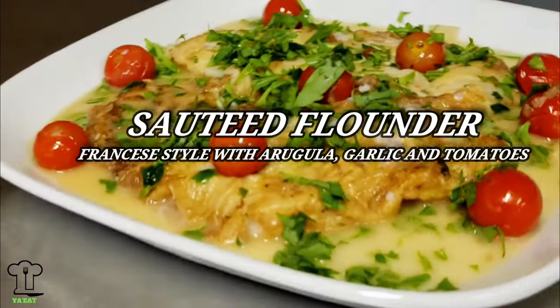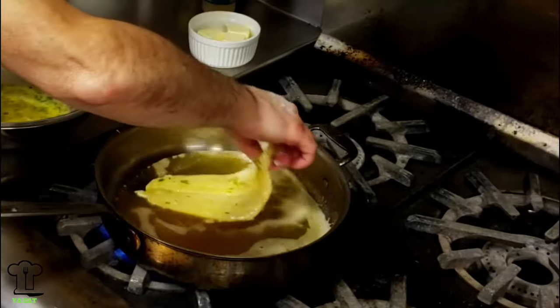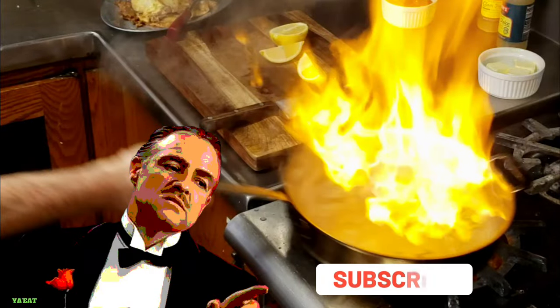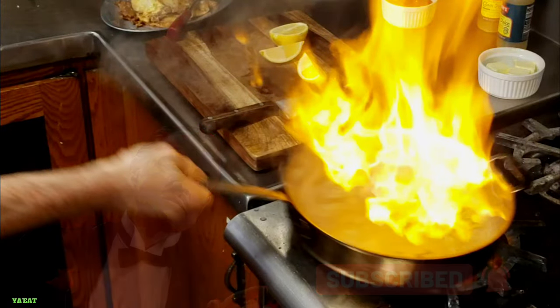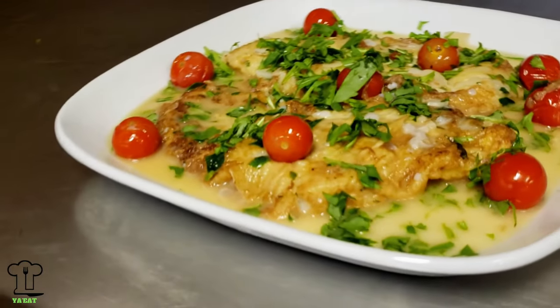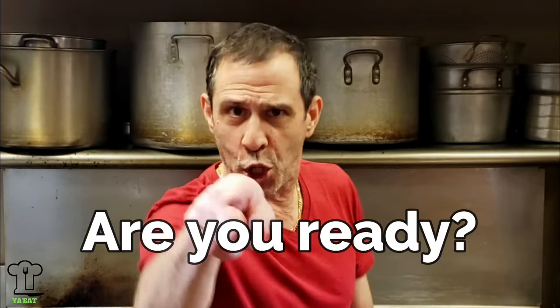On this episode of The Eat, we're making sautéed flounder francaise style. We're going to spruce up this already tasty dish with some arugula and tomato. Spend some time with your family and watch this recipe — make sure you watch to the end. Hello everyone and welcome to another episode of The Eat. Today I'm going to make a really easy and quick flounder dish — flounder francaise, spruced up with arugula, cherry tomatoes, garlic, in a white wine lemon butter garlic sauce. Are you ready? Here we go.